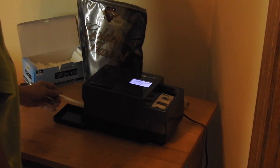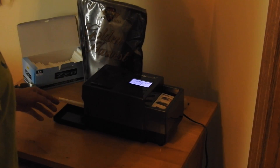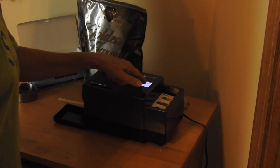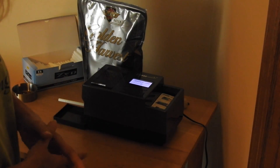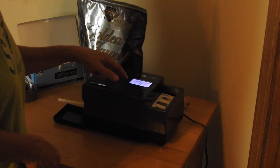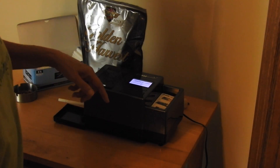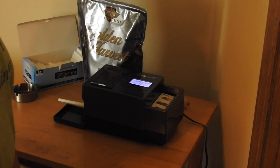So I thought, okay, let's see how it works. I have it on number five — I guess that's how tight it rolls, or whatever. A lot of people were saying use number three, but I don't know, I'm just now testing. So I'll hit start.